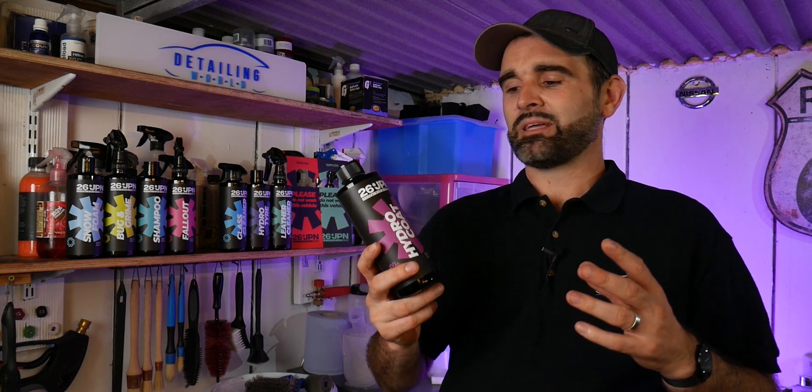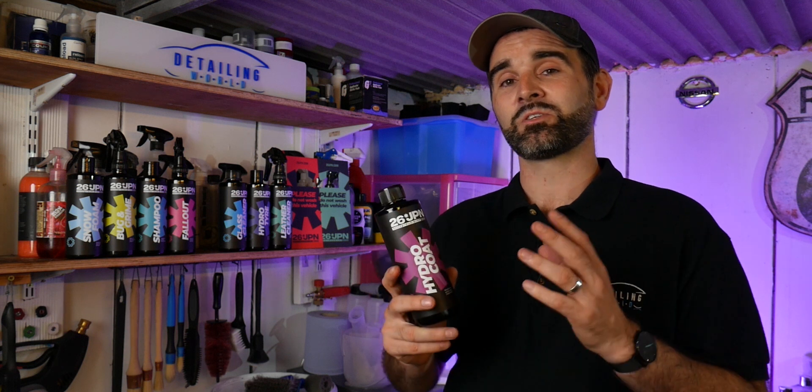This 500ml bottle costs £10, and that price is correct as of today, which is August 2020, on the 26jpn.com website. You can also buy this from detailclean.co.uk.